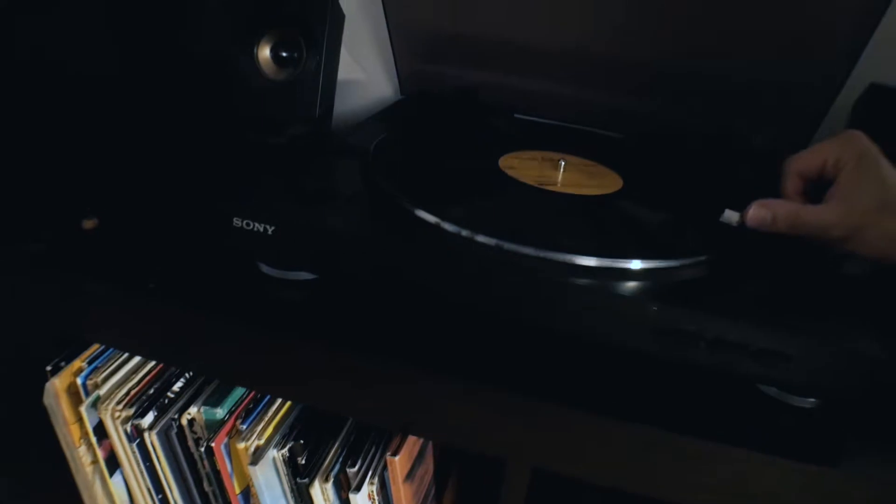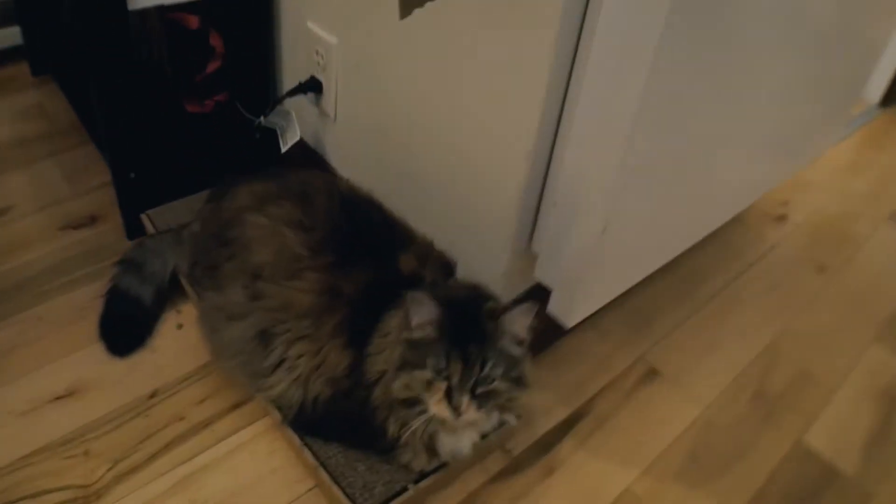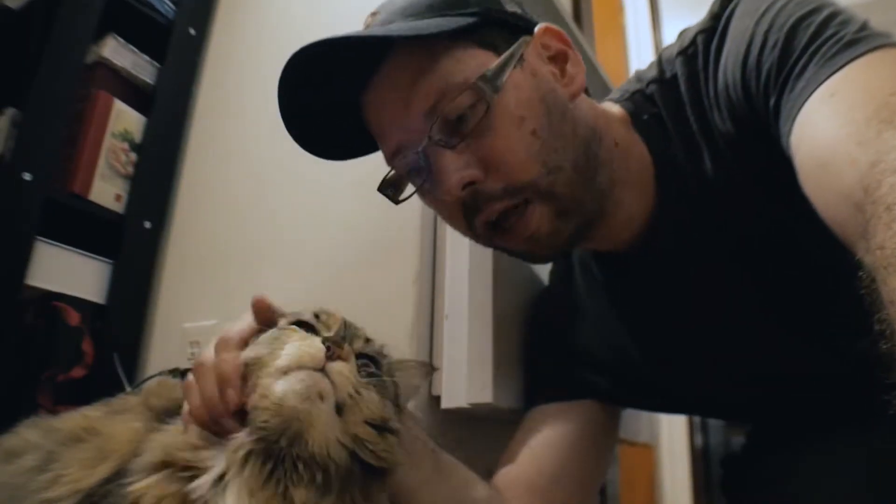Now let's add a little bit of music too — something creepy like this. Then we need to find a knife, something very very sharp, something like this, and use it to kill your cat. No, of course not, just kidding. I love cats.